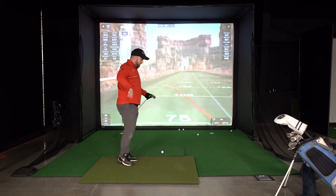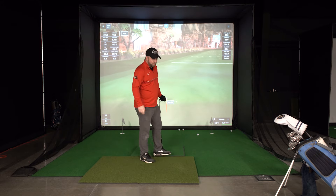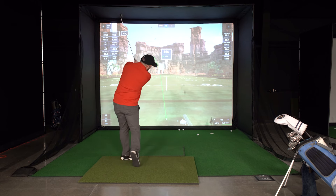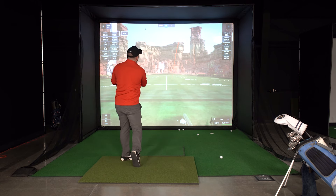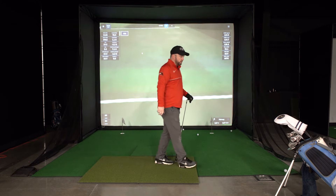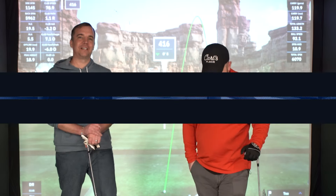That hurt. That was a pretty exaggerated chunk and that did not feel great. Shanked that one. It's kind of starting to get a little sore in the wrists.